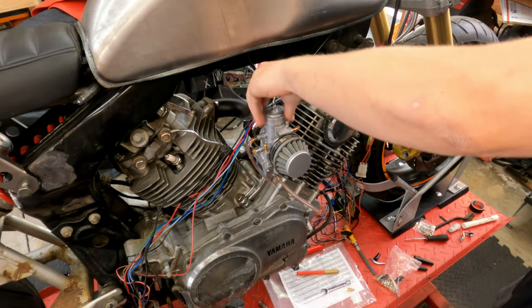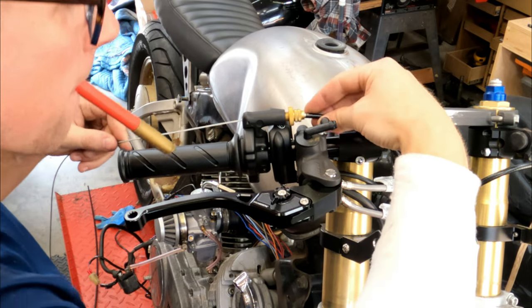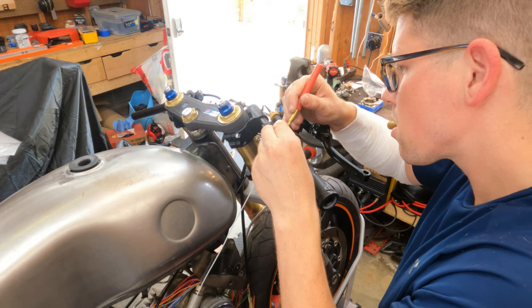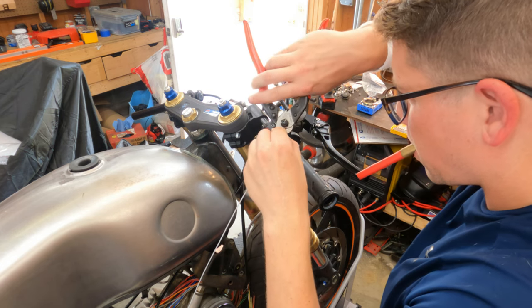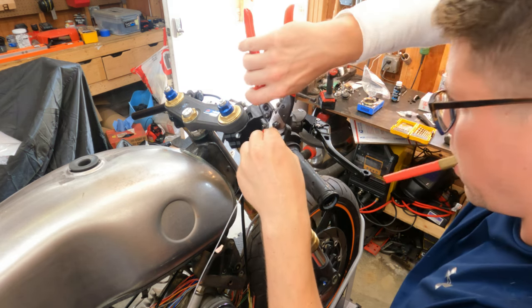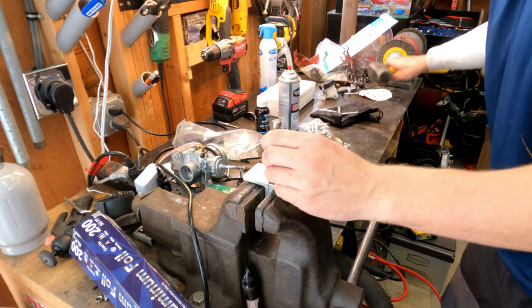We need to be sure that it's static so that the slide isn't open at all. We don't want any tension on that slide when we're hooking it up, because we can adjust for tension later. So with the carb perfectly static, now we cut our cable the exact length, and then we can move over and start soldering on our ends.